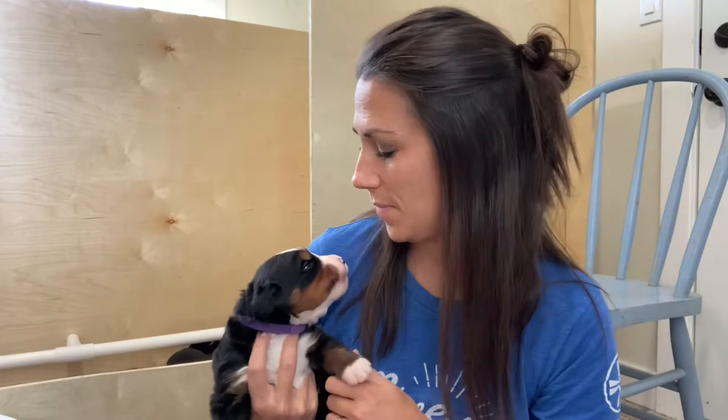Hey guys, I am here with the puppies and they are 16 days old. This is Miss Ruby, she is one of our pups from Willow. Today I thought I would show you the biosensor training, or super dog training, we've been doing with the puppies. Today is our last day of this series of training.